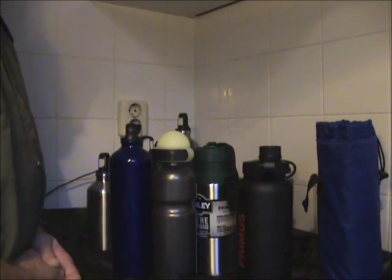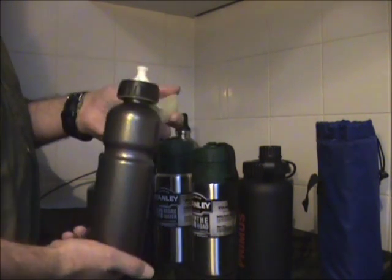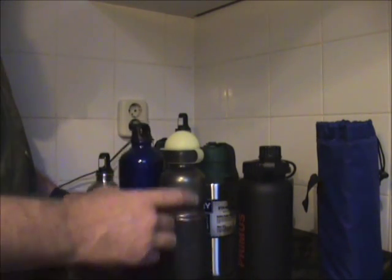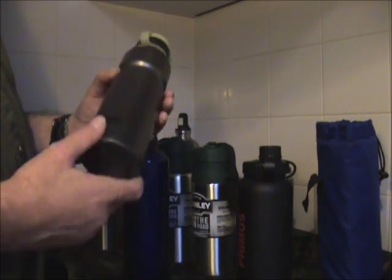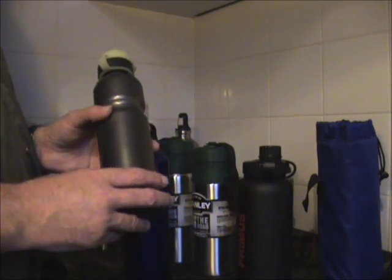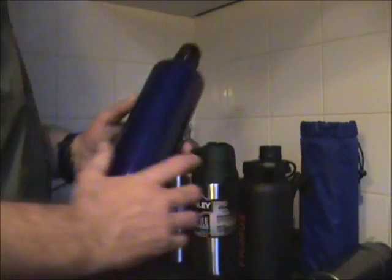Hello YouTube, this is Stefan from Bushcraft Holland talking about some water bottles. This is the aluminium Sigg bottle and this is a cheaper imitation, also aluminium. As we all know, aluminium is coated on the inside because you cannot store water in aluminium for a longer time. Sometimes the bottles dent — it's a very small dent, but still it is there — and then the protection cover on the inside can come off, so you're not sure your water is well protected anymore. Also, you cannot use aluminium with water purification tablets, and I like to use water purification tablets.